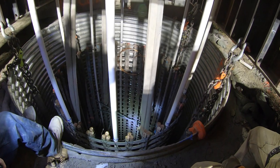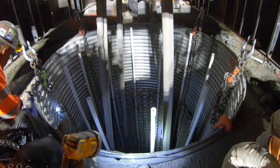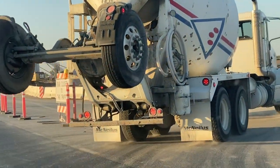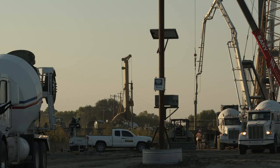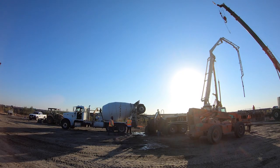Once we get the cage set to elevation and locked off, we set the platform on top of the hole and get our tremie pipe laid out all the way to the bottom — we're using a 10-inch diameter tremie pipe. Then we're ready to pour. We basically pour all night long; this one took about 450 cubic yards, so we're cranking those trucks out about every five to six minutes.